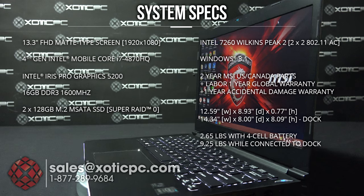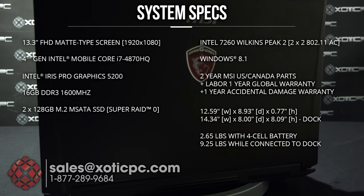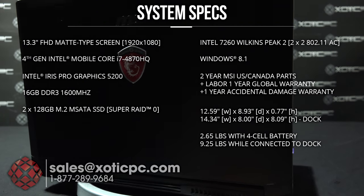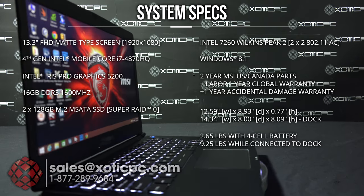The CPU is an Intel i7-4870HQ which works from 2.5 to 3.5 gigahertz. It has a built-in Intel Iris Pro 5200, and 16 gigabytes of RAM working at 1600 megahertz.